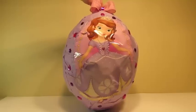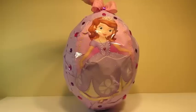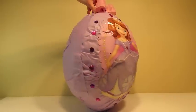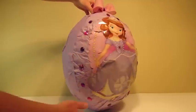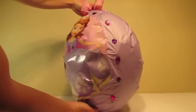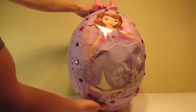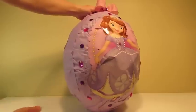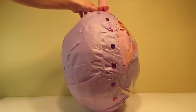Hey everyone. Today we're opening the Sophia the First giant egg. Let's take a look at what's inside.